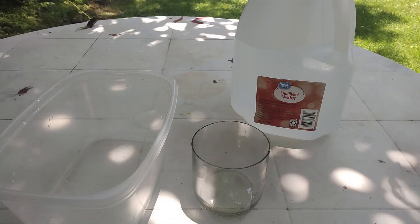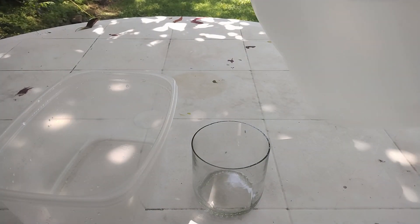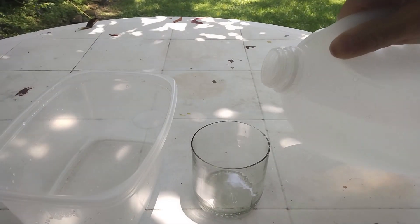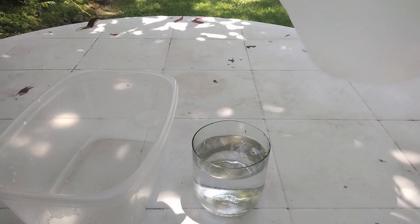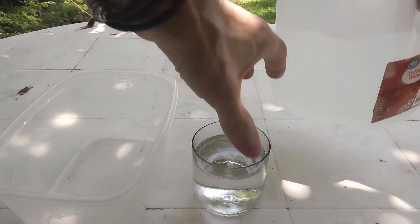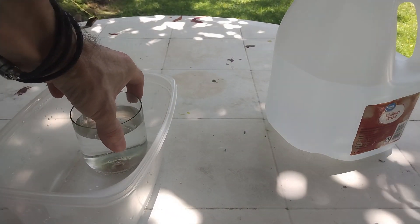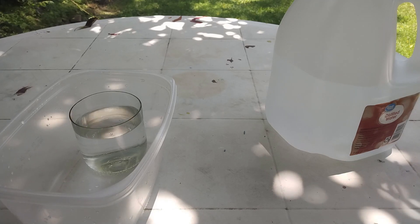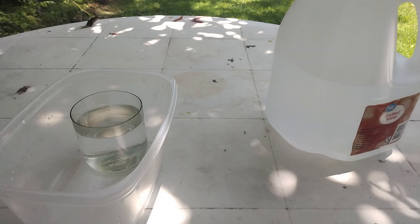All you need is a container with a lid that is large enough to contain another container. The procedure is very simple: we are going to pour some distilled water in the small container, place it in the big container, and then put some impure hydrochloric acid in the big container.